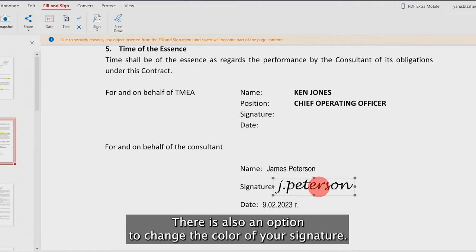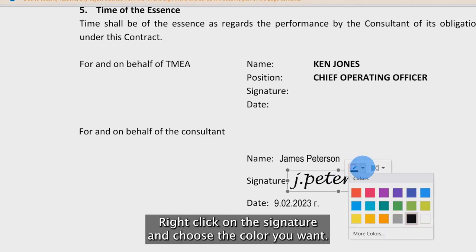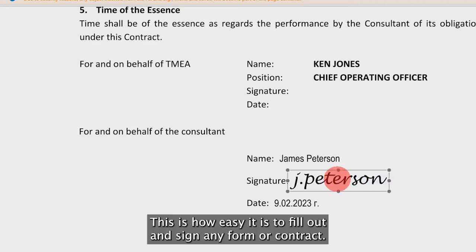There is also an option to change the color of your signature. Right-click on the signature and choose the color you want. This is how easy it is to fill out and sign any form or contract.